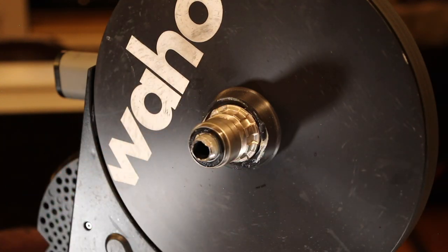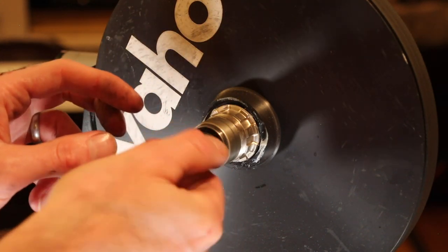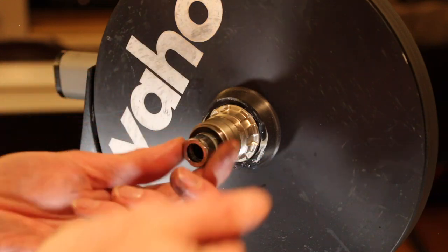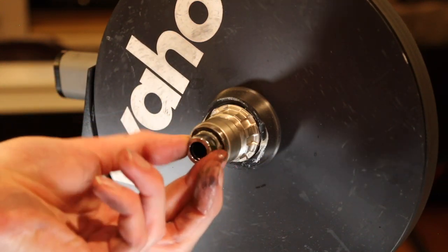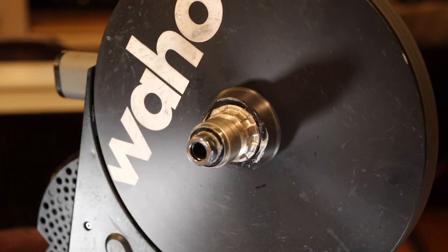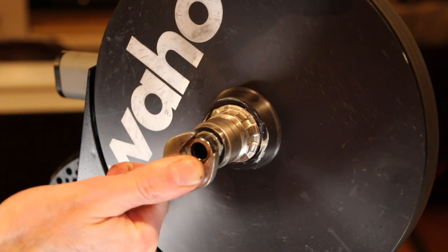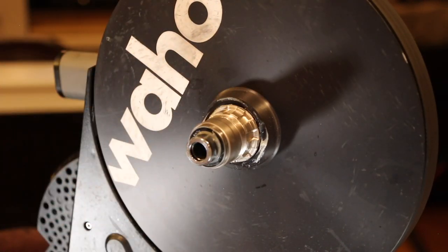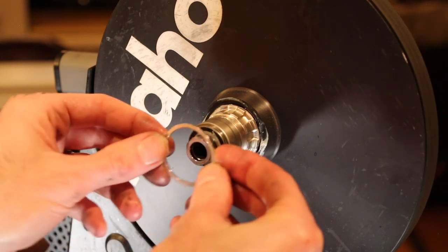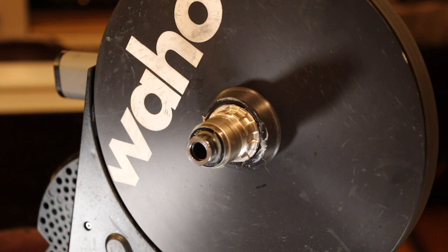Now we're going to take the updated ring, put that on as well - just like that, piece of cake. Tighten the ring back down using that 17mm wrench. Like I said, we do have that spacer ring here if you need it for something, but we're solid. The new freehub body is mounted.